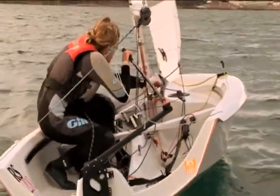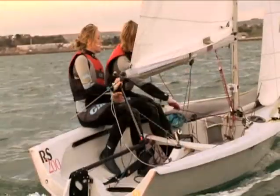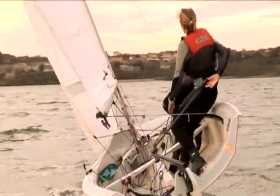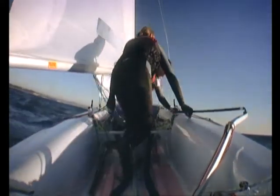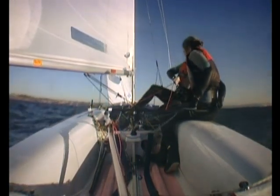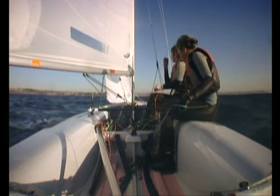As the bow passes through head to wind, the helmsman and crew duck under the boom as it comes into the middle of the boat. As the jib starts to back or fill with wind on the opposite side, the crew lets go of the old jib sheet and pulls on the new one. The helmsman and crew sit down on the new windward side. The helmsman steers while holding the tiller extension behind her back and straightens the tiller when the boat is on the new close-haul course. The helmsman then swaps hands on the mainsheet and tiller extension by bringing the mainsheet hand to the extension, releases the extension with the other hand and brings it around to pick up the mainsheet.